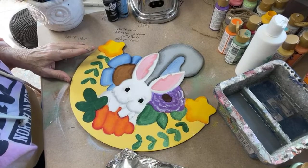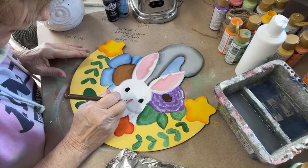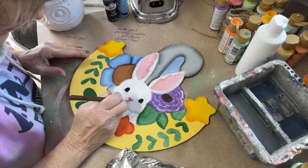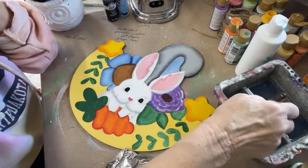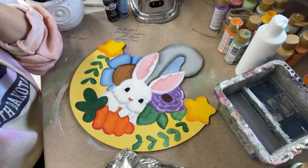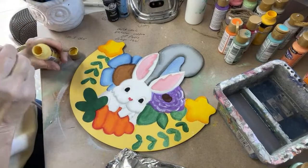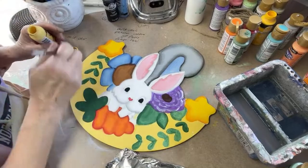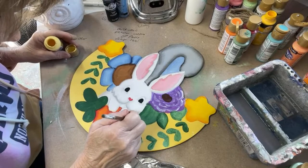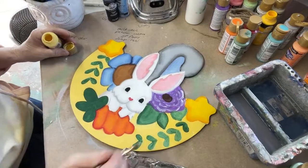I'll mix my red and my white for a pink nose since I don't have to get any pink out. He's got a little heart nose here. Then when that dries, we'll get back in the eyes and shade those out. I have this little area here between that needs to be filled in.